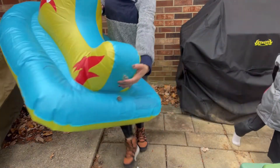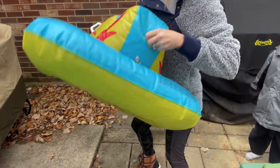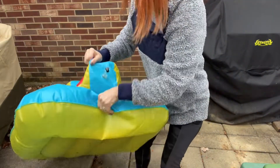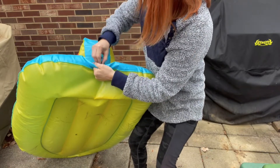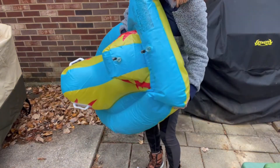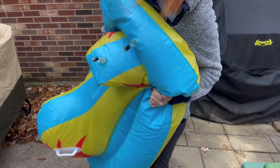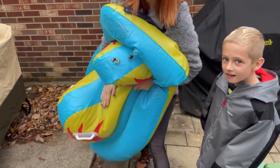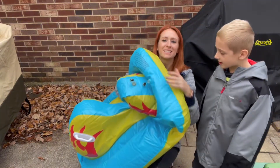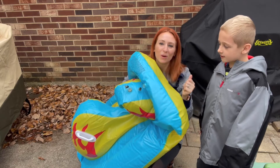Check out how easy this is — there are two pieces here. All you're going to do is just pull this big one right here. And you guys, it comes out super, super quick. Do you hear that? So that way you're going to be able to get it in the car to leave or come inside — whatever you need to do, super quick.